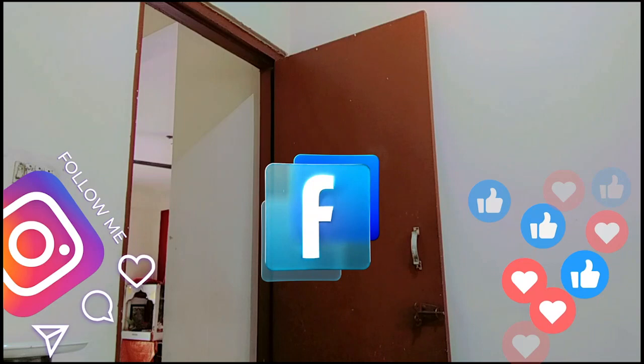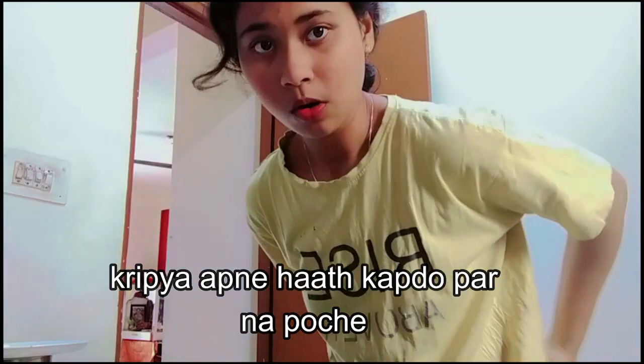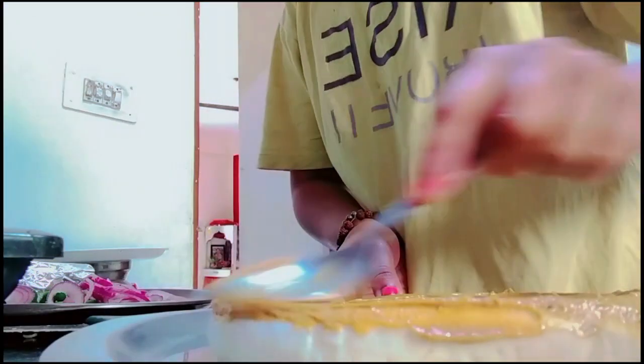Okay, spread the sauce. You can't really see the pizza right now — I'm sorry, let me just move the camera. Now you can see the pizza. The sauce looks very good.